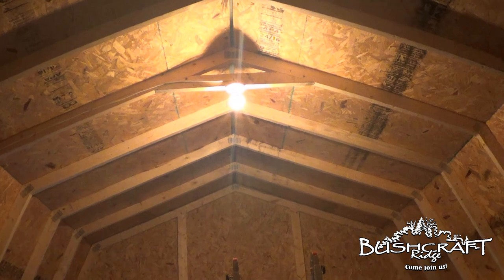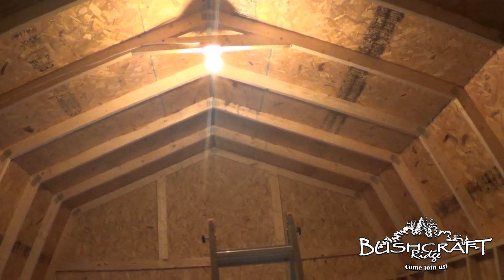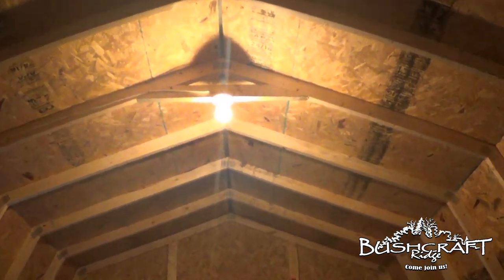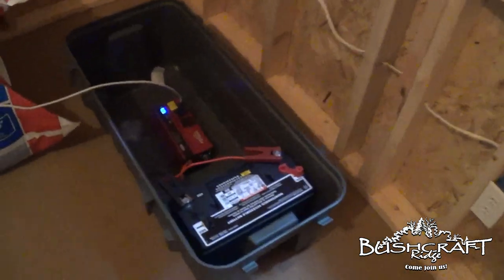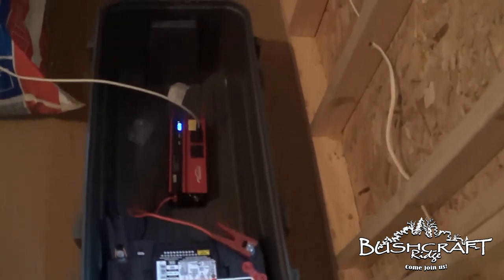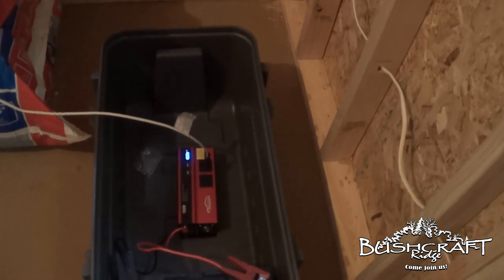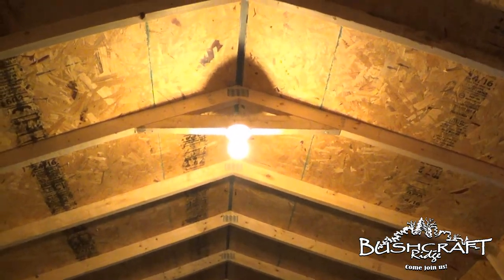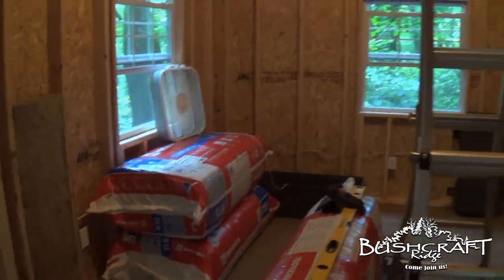Quick update — this is about a week later but I'm putting it right after that other video. You see how bright the light is right there? That's not from the setup I just showed you. That's supposed to be a 1000 watt power inverter but it's not strong enough — it's not putting out enough wattage to make the light bulb work and run the fan at the same time.